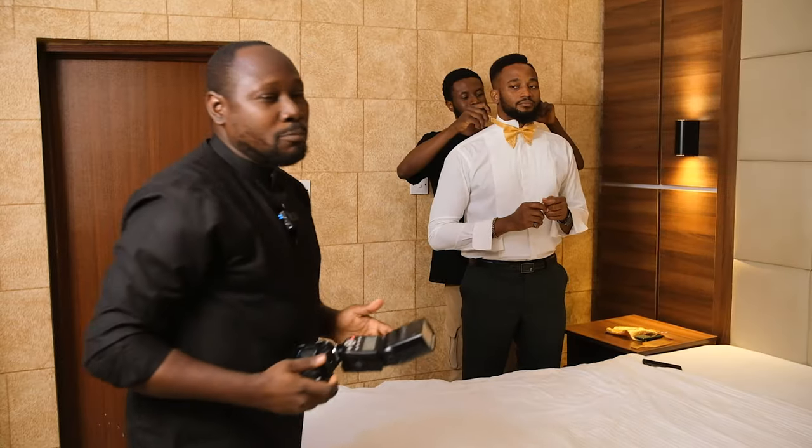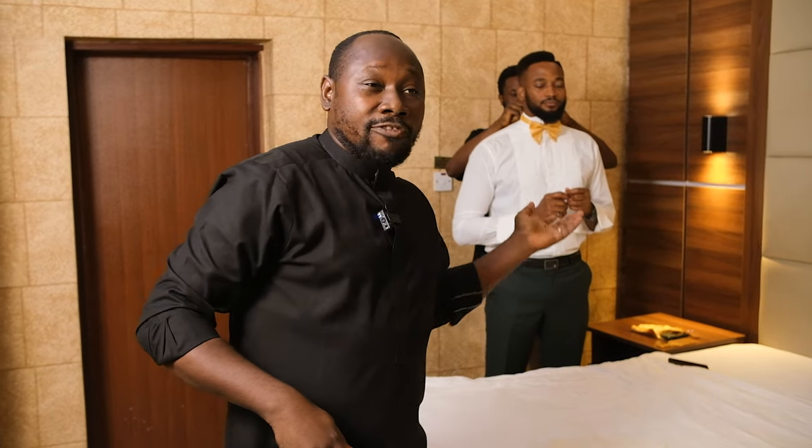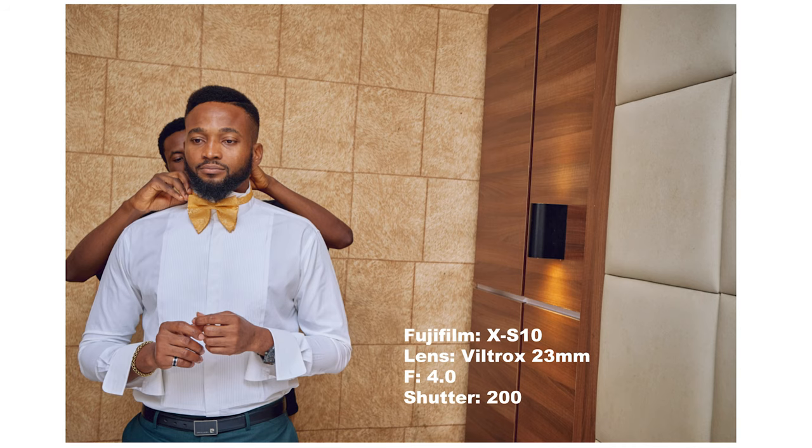Remember, you can take both landscape and portrait, but I love landscape a lot for getting-ready shots, because I know I can always crop it into portraits.